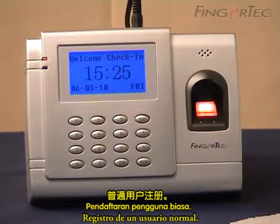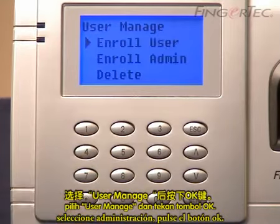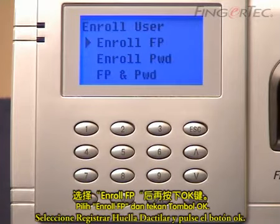Enrollment of normal user. Press the menu button. Select user manage and press the OK button. Select enroll user and press the OK button. Select enroll fingerprint and press the OK button.